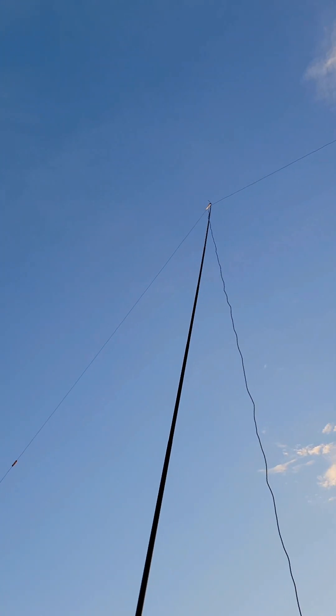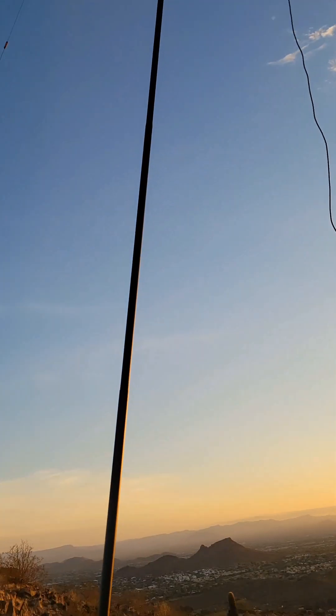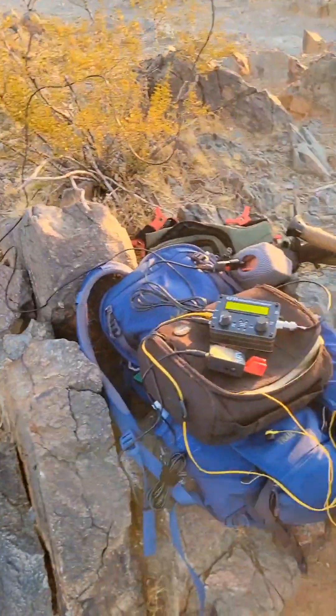For this activation, I used a homebrew link dipole with the radio and a KM4 CFT morse code paddle.